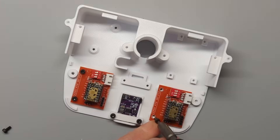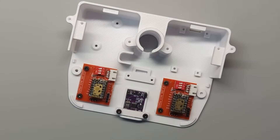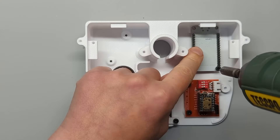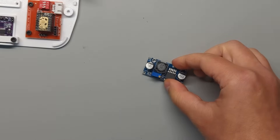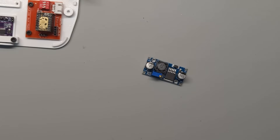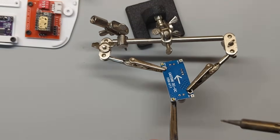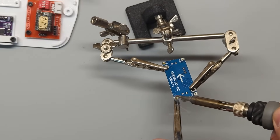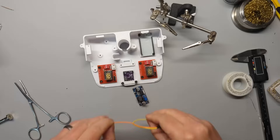Next up, grab your motor driver boards, insert the motor drivers into them, and use 6mm bolts to secure them to the case. Then do the same for the microcontroller. Next, we have the step-down converter. We'll be using it to convert 12 volts input — which we'll use to power the motors — to 5 volts, which we'll use for the microcontroller, the motor driver logic, and the servo. First, solder two single header pins to the input.